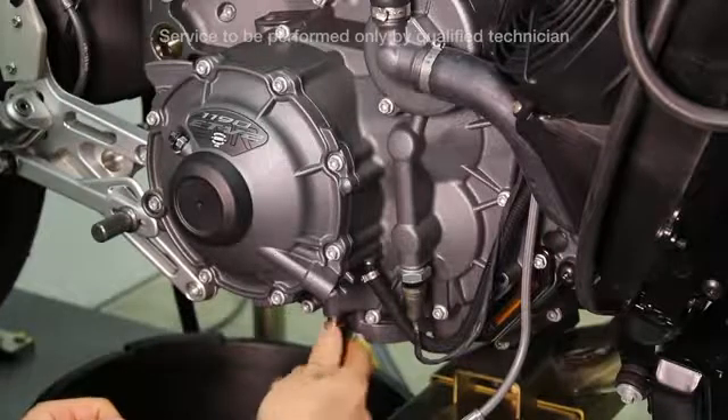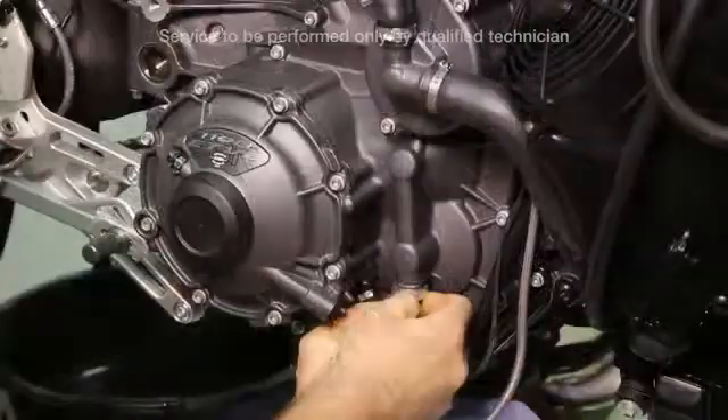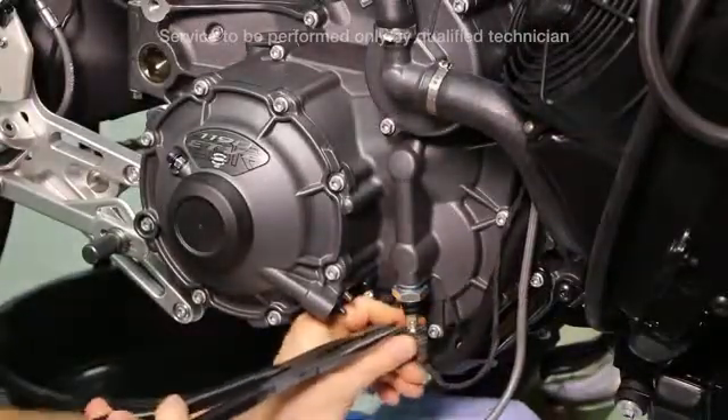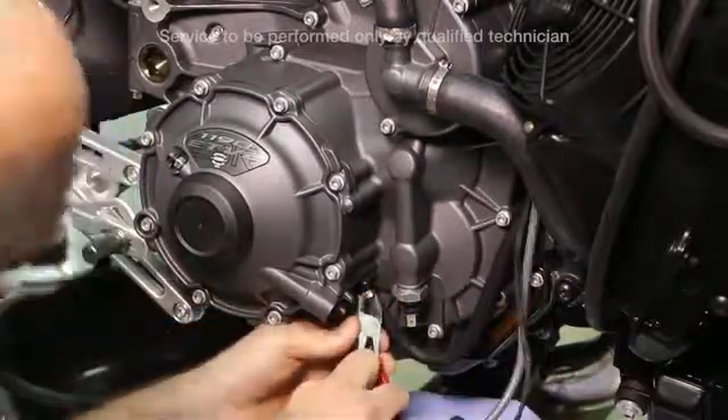First drain coolant and remove the rear header. Remove the right side oil drain plug. Remove the wire from the oil sending unit. Then remove the hose for the clutch assist.